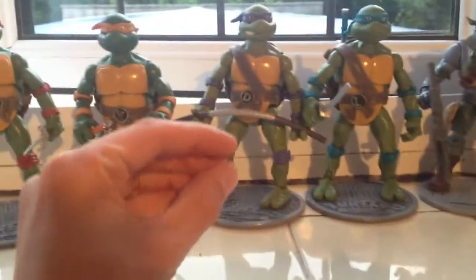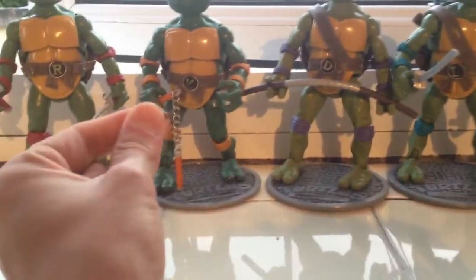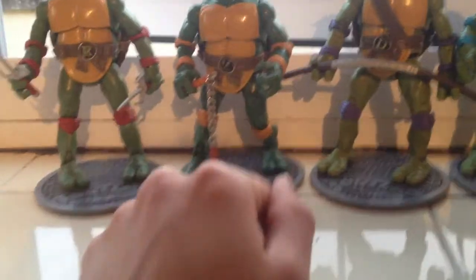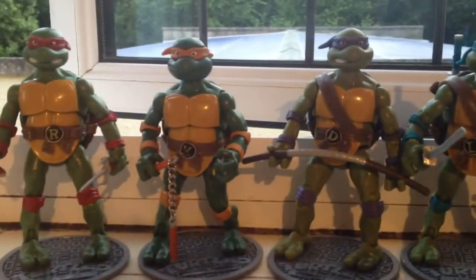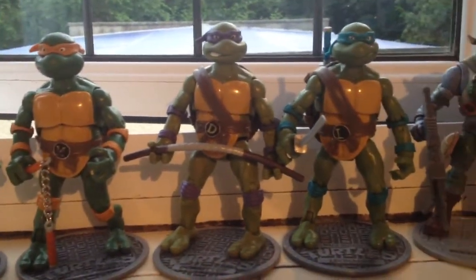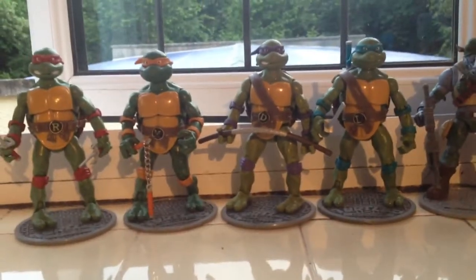Oh, and before I go — I've just found this. This is a very small piece of plastic that was attached to Michelangelo's belt. So quite clearly that's not what you'd expect if you were paying £15 a piece for them, but still. ConspiracyBoy, Back in the Day Toys, signing out.